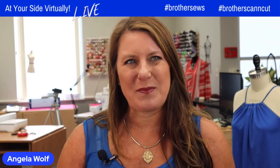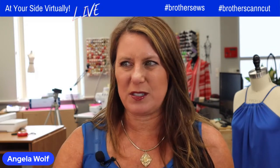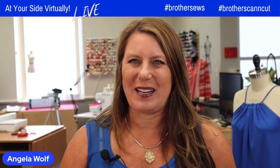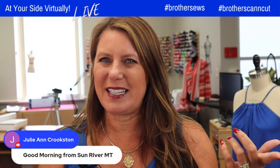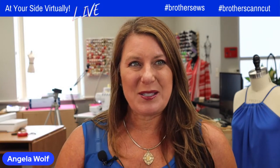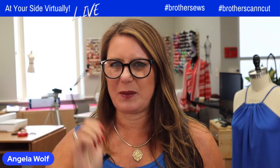Say hi, say where you're from. Sorry about the little delay — we had a really bad storm yesterday and it must have screwed up my internet for a little while, but I'm here. Happy summer, by the way. Hope you're all staying nice and cool. Since I'm the only one on here, can you hear me okay?